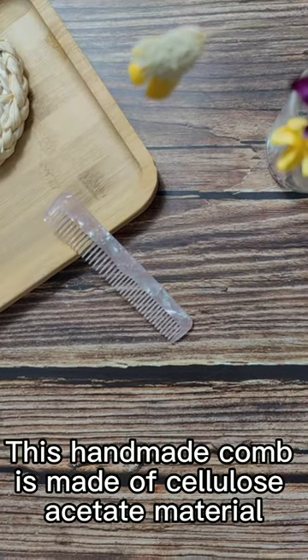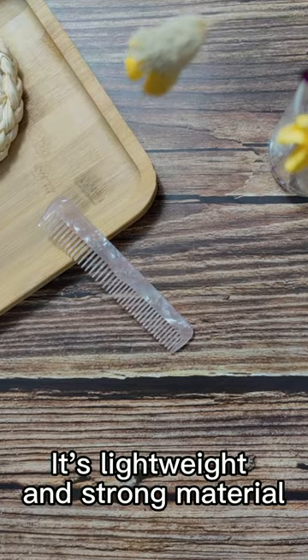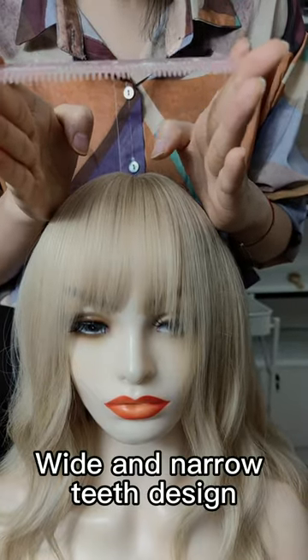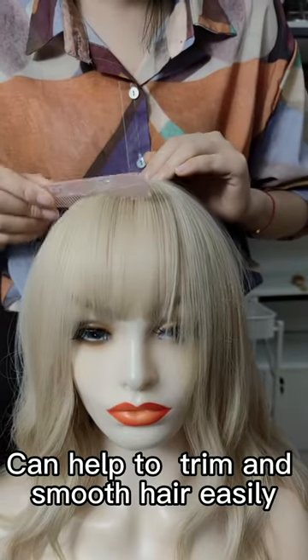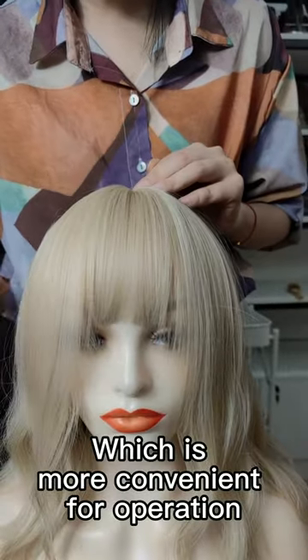This handmade comb is made of cellulose-based material. It's lightweight and strong, and non-static as well. The narrow teeth design can help to trim and smooth hair easily, which is more convenient and comfortable for operation.